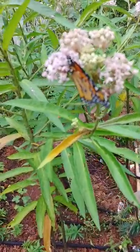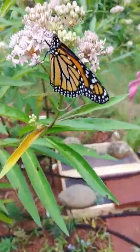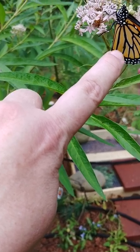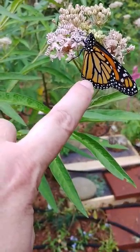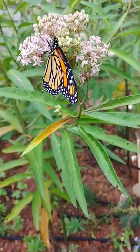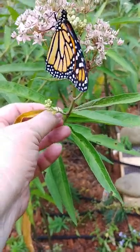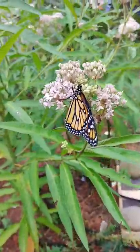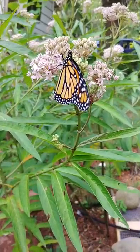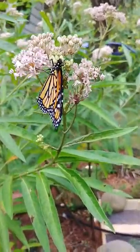There's a little baby monarch — be careful with that little flower part, you may want to move it. He's drinking! And I got a real ugly dying leaf there. This one's a male, and there is a little spot right there. Oh gosh, when they open their wings!